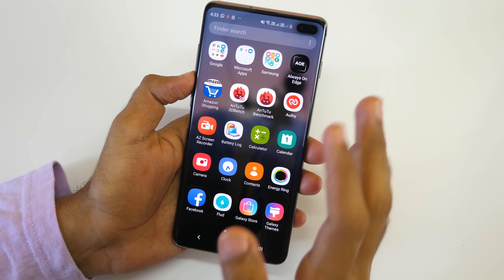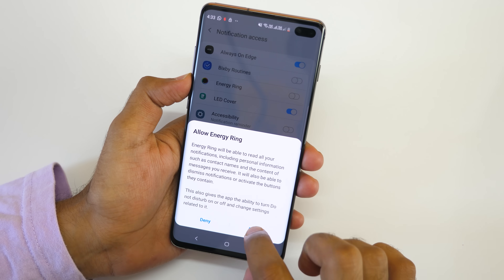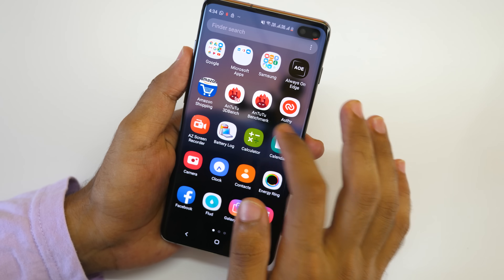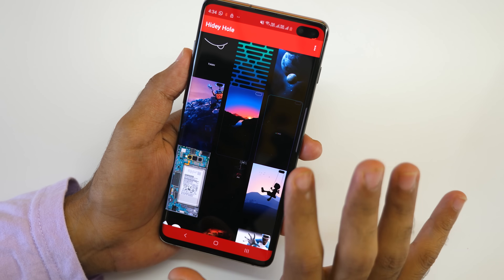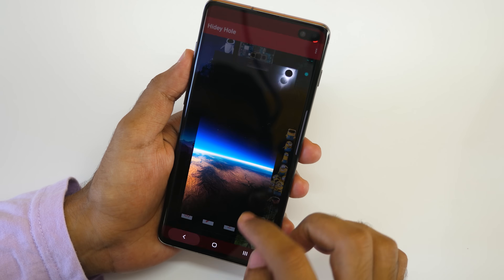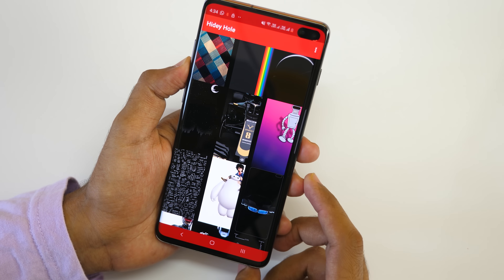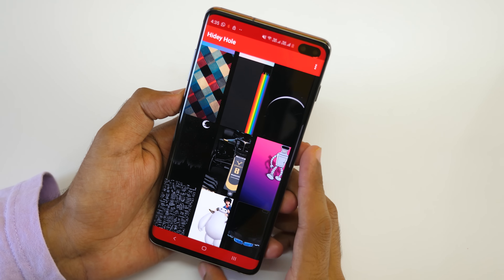Two more apps I'll recommend for S10, S10 Plus, or S10e users. First is Energy Ring — enable it, allow access, and it will show you the battery percentage remaining around the notch. Right now my Galaxy S10 Plus is at 6%, that's why the ring is so small. Second is Heidi Hole, linked in the description box below — the developer is extremely popular and one of my favorites. You can download wallpapers specifically made for your S10 or S10 Plus; all the wallpapers from Reddit threads are available in one place. Give this video a thumbs up, subscribe to the channel, and press the bell icon so you get notified next time. Thank you for watching!